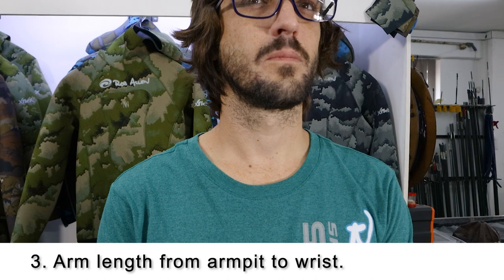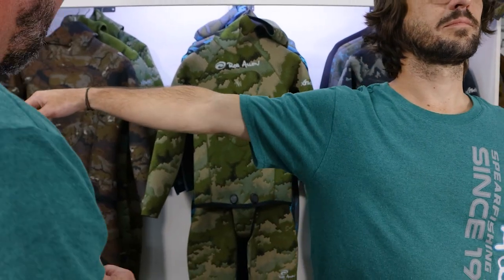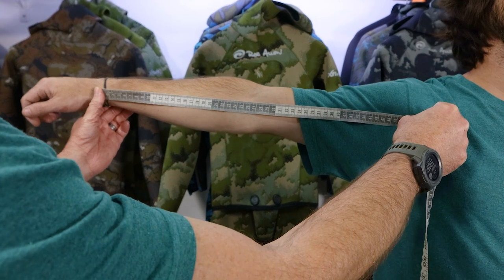Number three is arm length from armpit to wrist. Please lift your arm up. We're going to start at the wrist bone and go all the way in to the crease of the armpit — a nice long straight linear measurement.